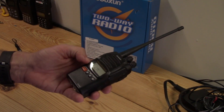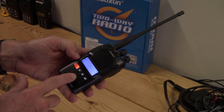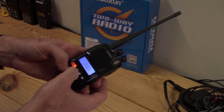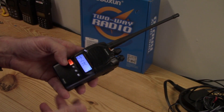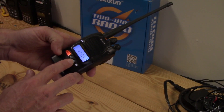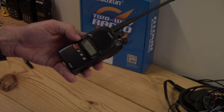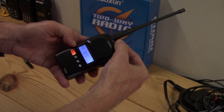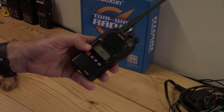Next is receive CTCSS — the tones. You set what tone you want to listen to. Right now I have it off, but you can go through and set the actual frequency tone you want. Next is transmit CTCSS — same thing, you set the tone to transmit. Then receive DCS: if you're using digital tones, you go in and it's off, or you set the actual digital tone you want. Transmit DCS is the same — you set your digital transmit tone.